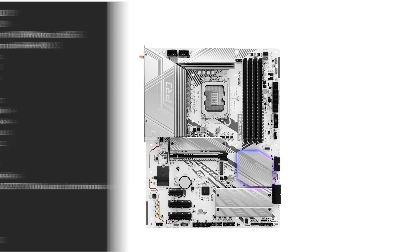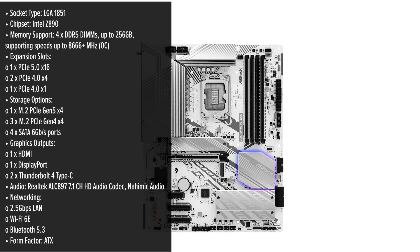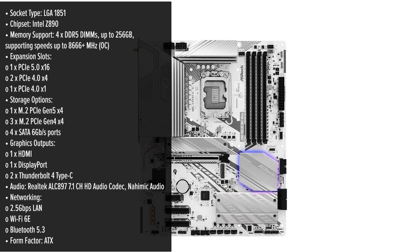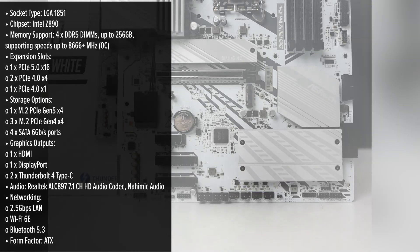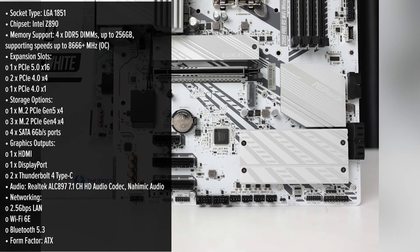The ASRock Pro RS White Motherboard is designed to cater to both performance enthusiasts and aesthetic-conscious builders. Its sleek white PCB offers a modern and clean look, making it an excellent choice for those aiming for a cohesive white-themed build. But does it look and feel premium like its competitors?